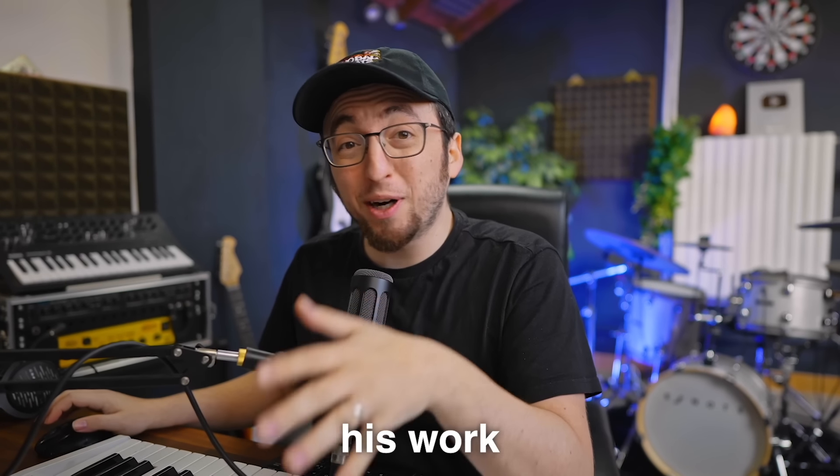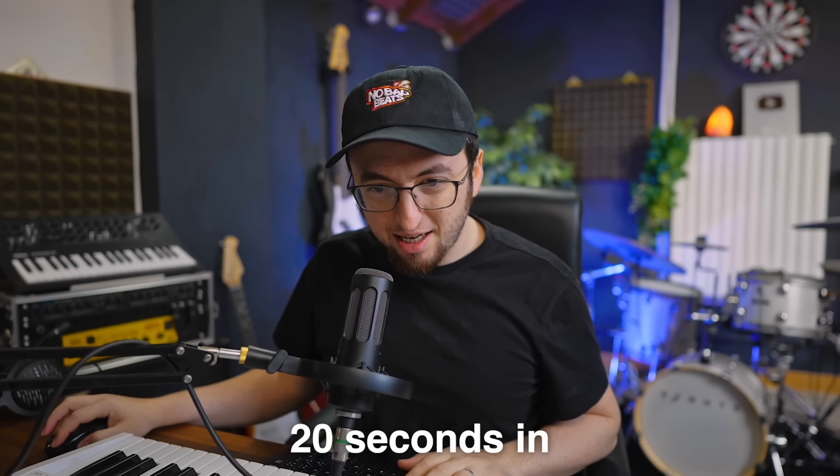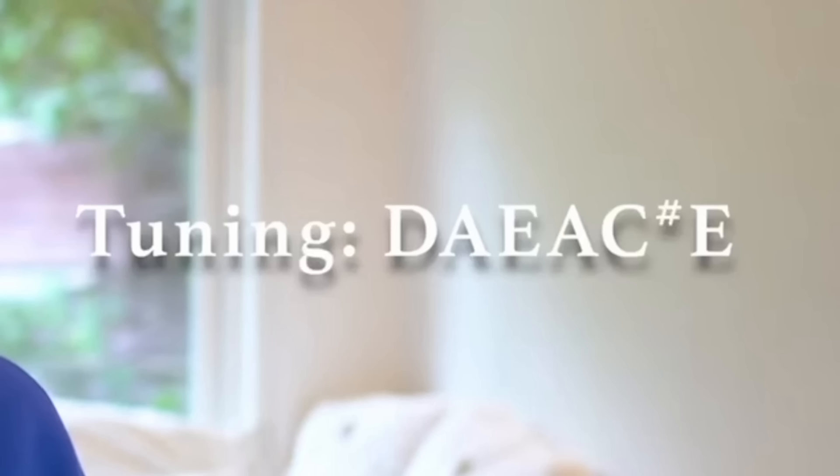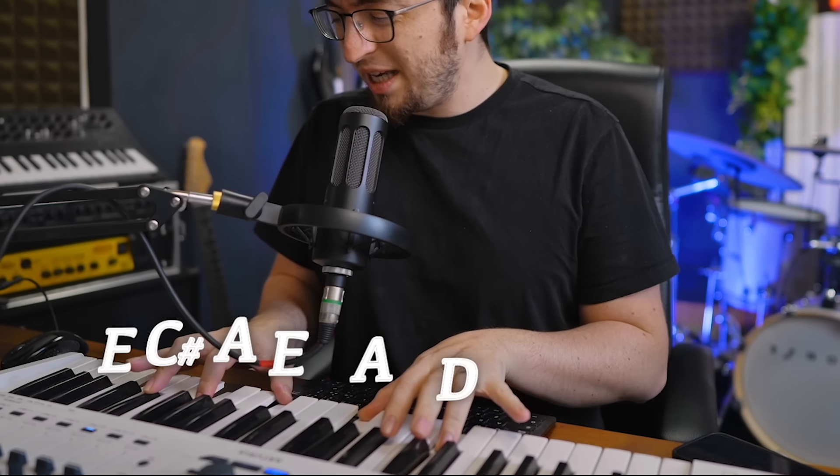As I started looking into his work a little bit more, I found this tutorial on his YouTube channel. About 20 seconds in, he says: 'First things first, you're going to want to tune your guitar to D, A, E, A, C sharp, E.' D, A, E, A, C sharp, E.